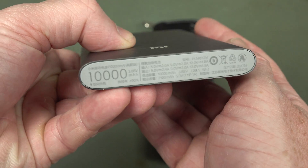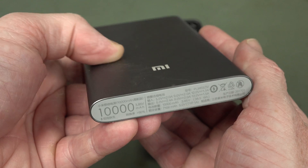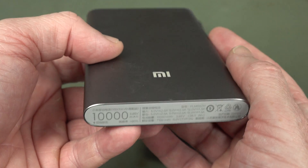It turns out that I do actually have one. I completely forgot that I had this — forgot that it was actually quick charge 3 compatible.